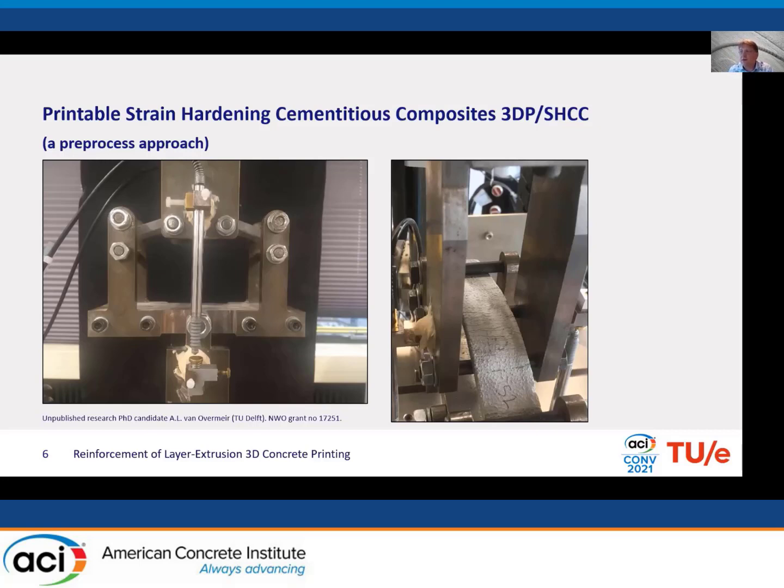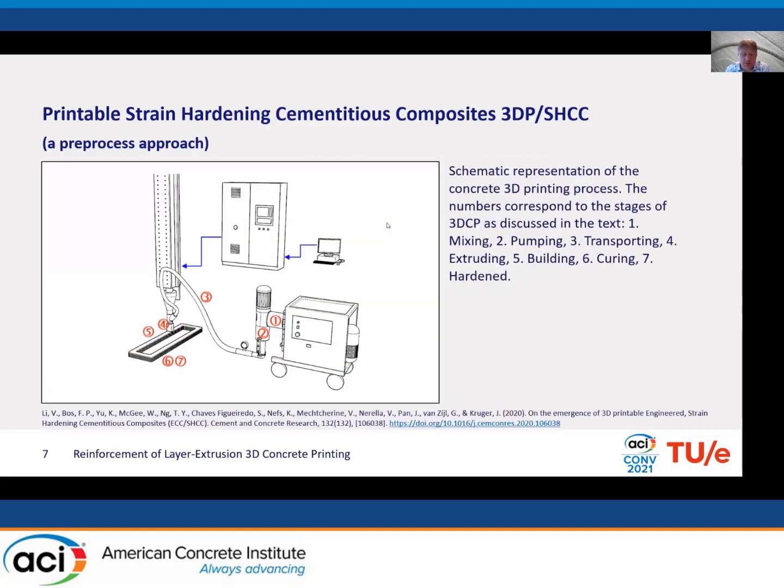We've worked on printable SHCC in Eindhoven, and there are a couple of other groups working on this as well. We are currently doing a joint project with TU Delft to systematically develop these materials. The first question is to look at the print process in different steps. This was published in a paper last year with renowned researchers known from SHCC research. It broke down the whole printing process into different aspects and looked at what including fibers means — and in almost all aspects of printing it has an influence, mostly making things harder but also solving a number of problems.